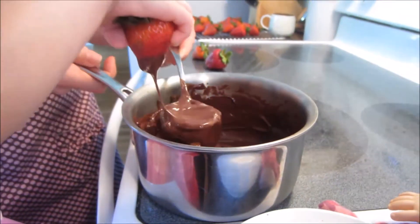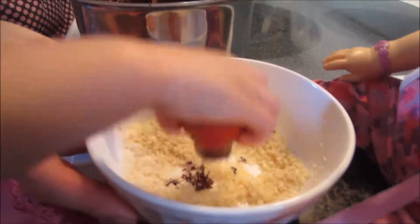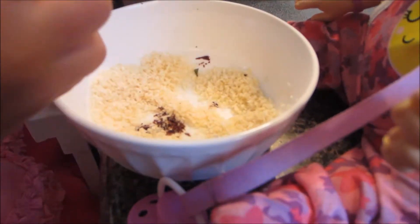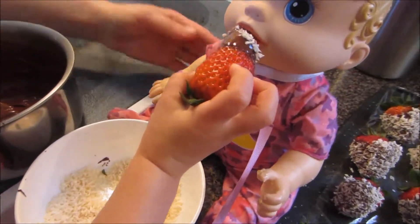Oh, that's so good. Now you can dip it in your coconut. Wow. Yum. Want to feed it to Layla? Oh, thank you, said Layla.